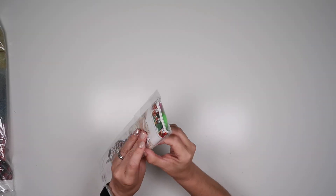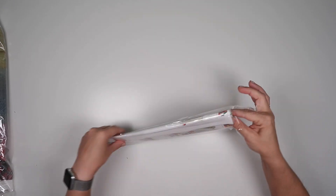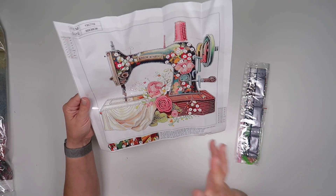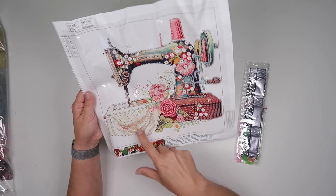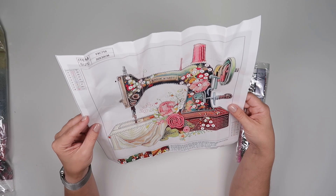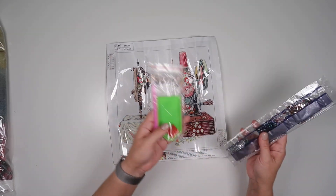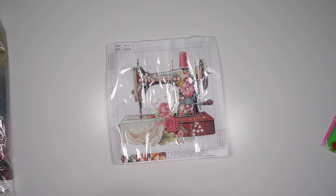I'm going to start with this one. There are a few different designs for this; this is the one that I chose — this gorgeous old-fashioned sewing machine with the material on and of course the flowers. Very nice — if you have a craft room this would be beautiful in there. It has eight different diamonds and you do get your tool kit, with a few different shaped ones in this as well.